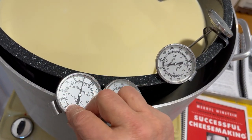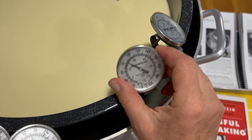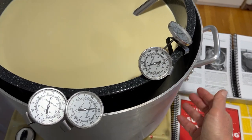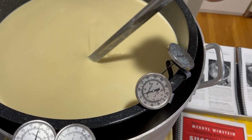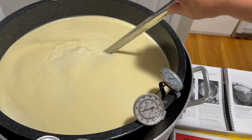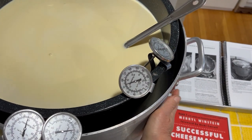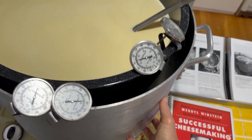The outer water is now 100°F. The inner milk pot is almost 90. We're aiming for that — it should all even out just right pretty soon. The more you do this, the more you'll get used to your pots and equipment, how much water you need in the outer pot, and so on.